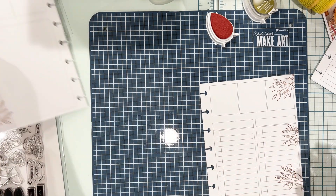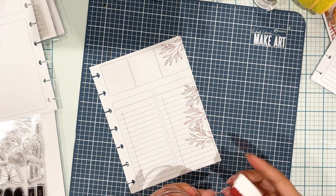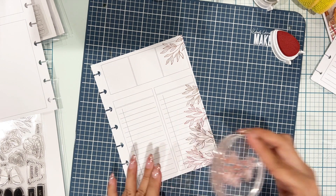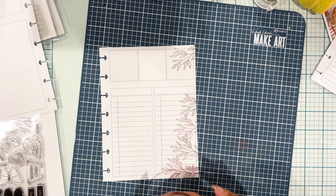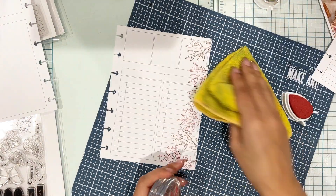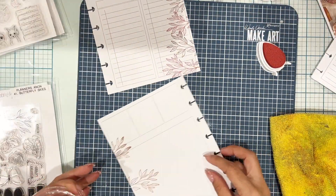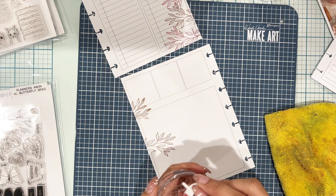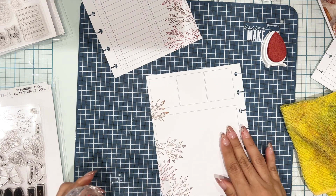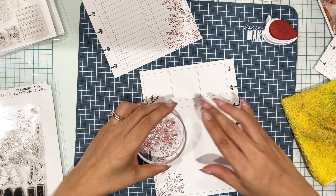Now I'm switching colors to Red Brick, also VersaMagic chalk ink. I thought this color combo would match really nicely with Woodland Wonders and Forest Falls, which are the sticker kits I'm using. I'm just filling in some empty spaces, creating a nice leafy border on the edges of my planner pages. I also make sure to clean up my Make Art mat — that gridded mat — because I am stamping off the paper and I don't want to make a big huge mess.